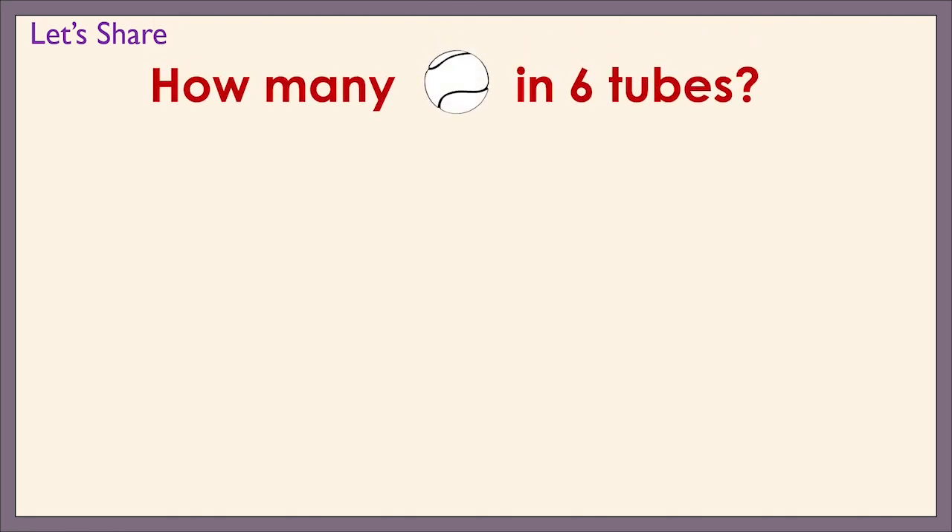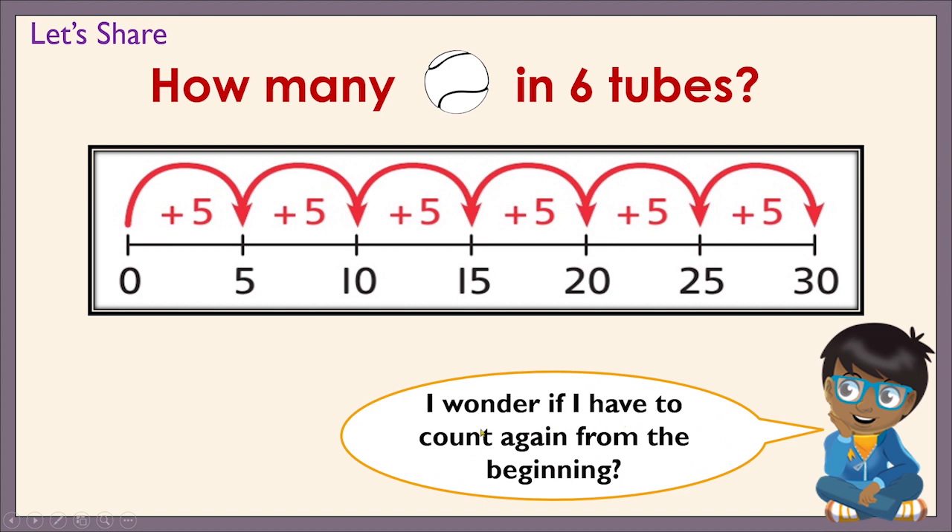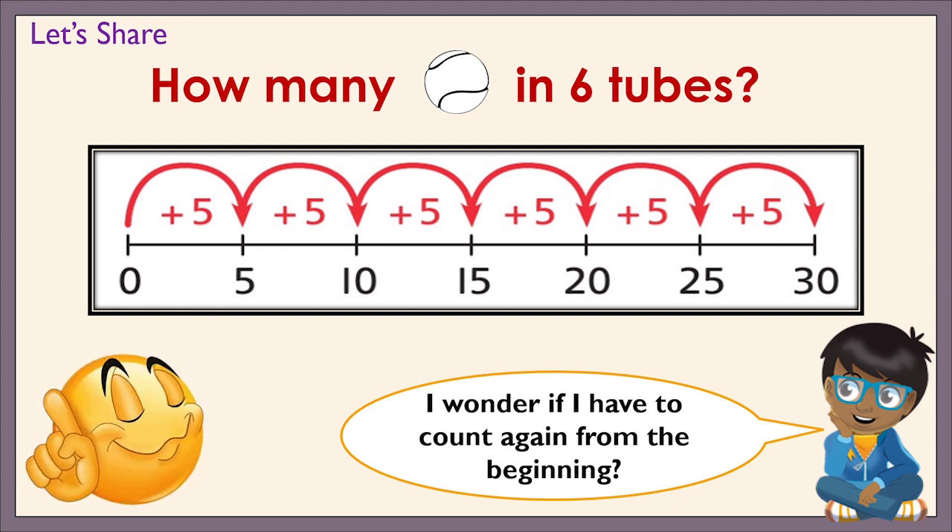So, there are twenty-five baseballs in five tubes. Let's answer another question. How many baseballs in six tubes? And let's still use our number line. Ash says, I wonder if I have to count again from the beginning. Since we already know that there are twenty-five baseballs in five tubes, we count on in fives from twenty-five. So we start from twenty-five, take five more jumps and we land on thirty. So there are thirty baseballs in six tubes.